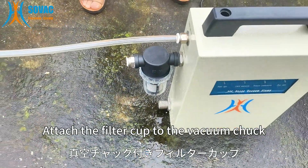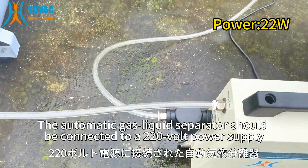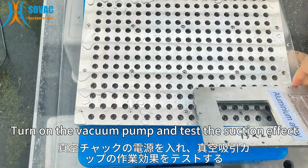Attach the filter cup to the vacuum chuck. The automatic gas liquid separator should be connected to a 220 volt power supply. Turn on the vacuum pump and test the suction effect.